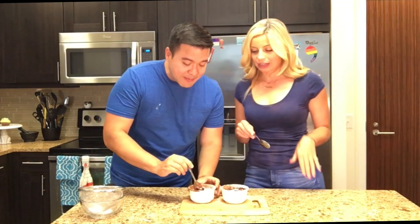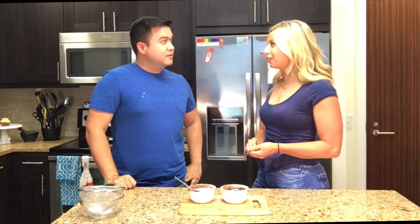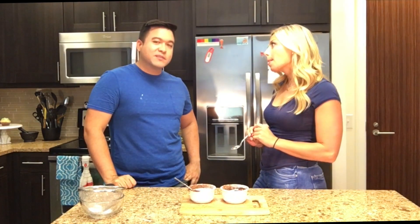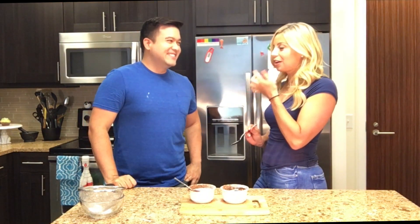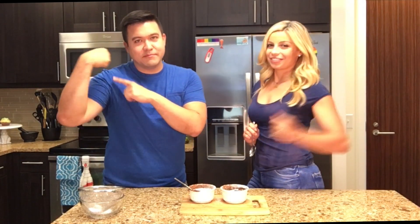I'm so happy with this. Is it worth it? Oh yeah, definitely — and it's so good. You could top it with some berries maybe, like strawberries or raspberries. That'd be so good. So you have a good romantic night in if you'd like.